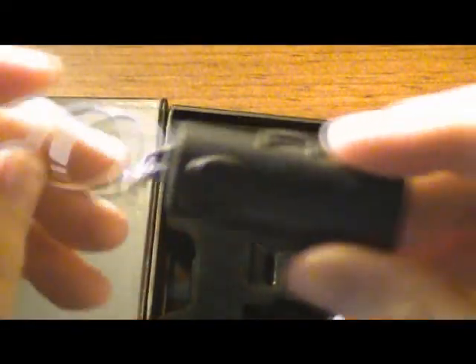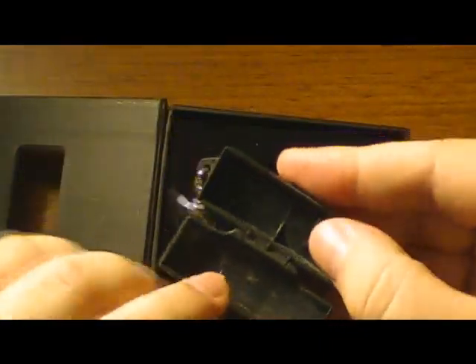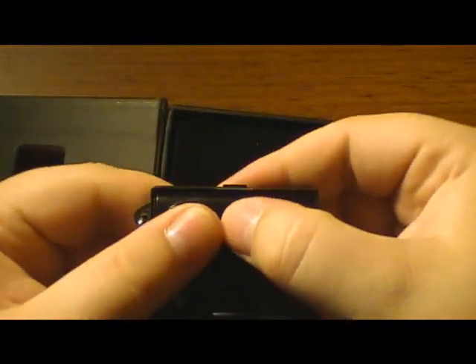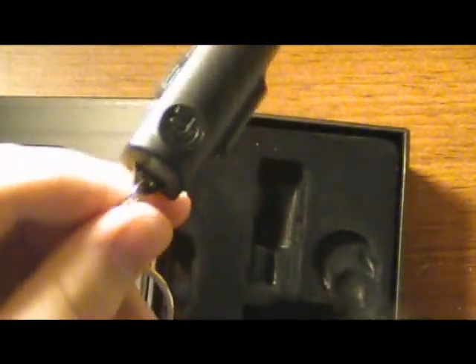What's also cool is it comes with a little keychain carrying case. You just open it up like so, place your Red Eye inside, close it up, and you have your Red Eye with you anywhere you go.